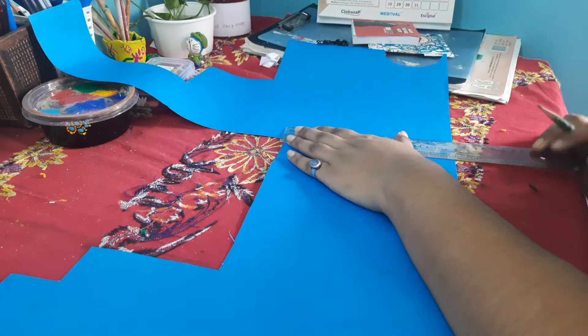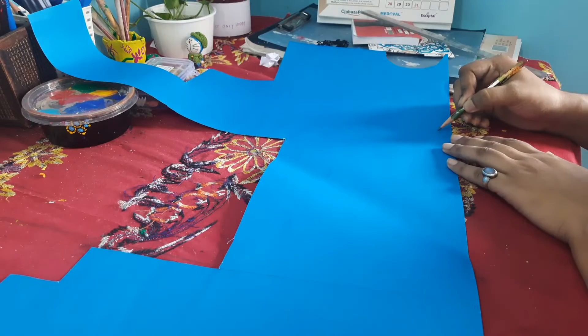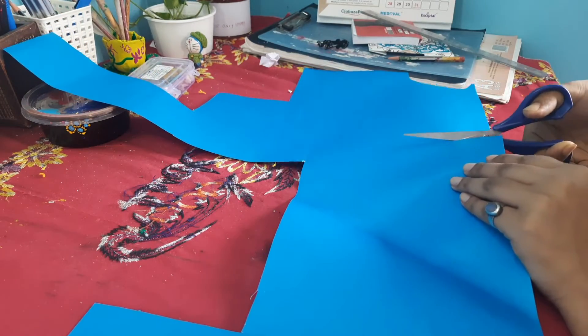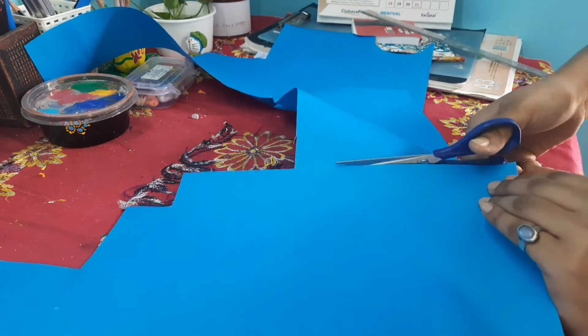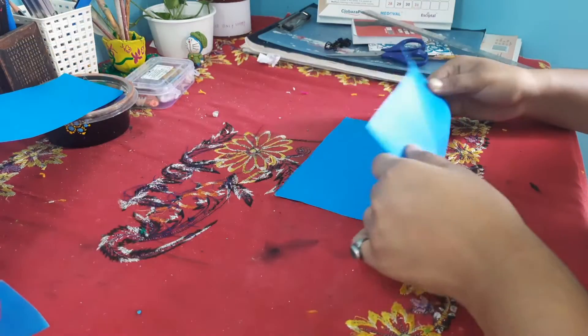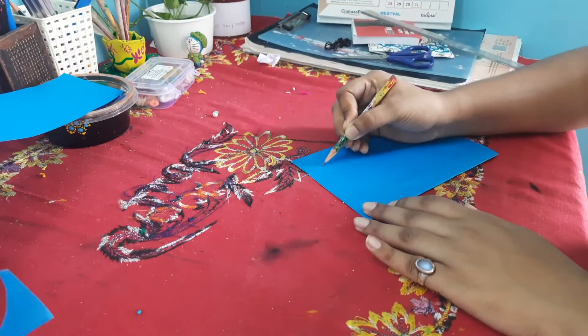Hi guys, welcome. Now we are going to make the card finally. First thing first, we have to take a sheet of paper. I am going to take a 24cm x 19cm rectangular sheet of paper. This is dark blue colour — I think I have taken the name exactly right. If I am making any mistake, make sure to comment below the colour name.